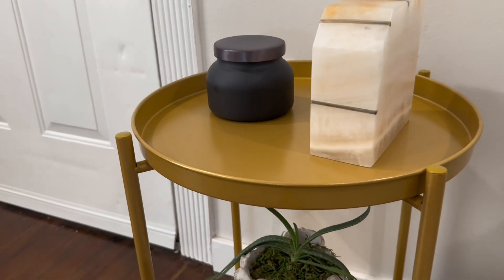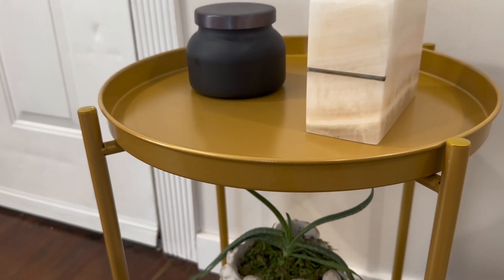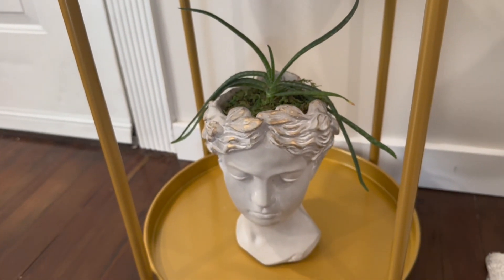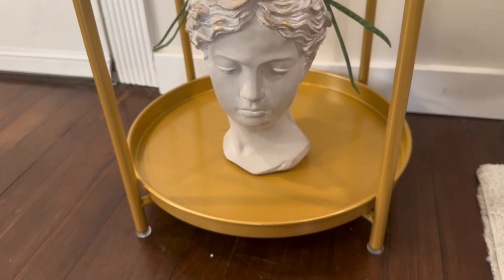The two-tier design gives you plenty of room to store whatever you'd like to display, and it's extremely sturdy and stable, so you can display relatively heavy objects with no issues.